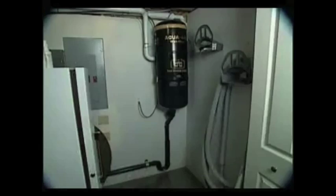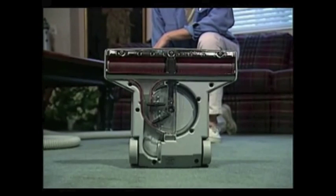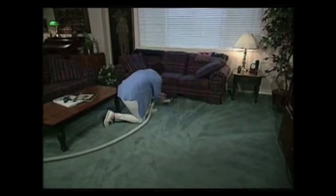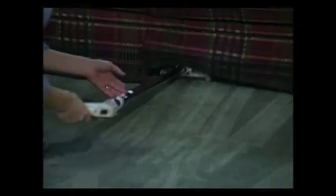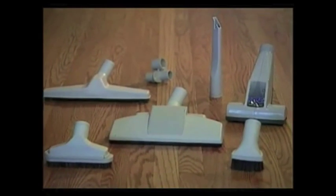You'll immediately notice how quiet it is because the power unit is located far away. The only noise you hear is the beater bar rotation on the vacuum head, and even that is quiet. This head has a turbo-driven beater bar, meaning it is driven only by the vacuum suction from the power unit. The powerful motor creates a lot of suction, giving a deep-down clean when vacuuming. The low profile of the vacuum head makes it easy to lay flat for cleaning under beds, desks, and other furniture. Even my kids like to use it because it is so lightweight and has an adjustable wand. Electrical vacuum heads are also available.